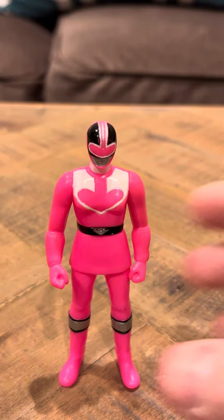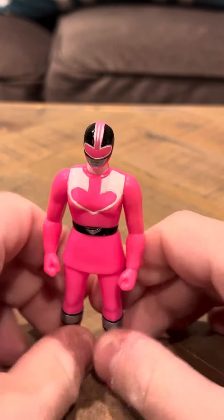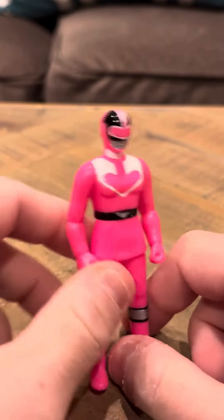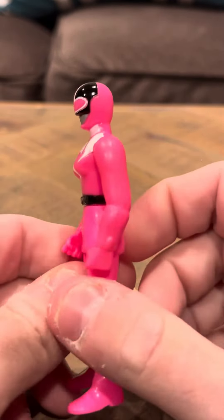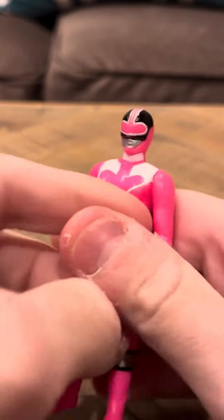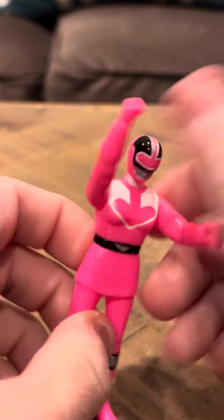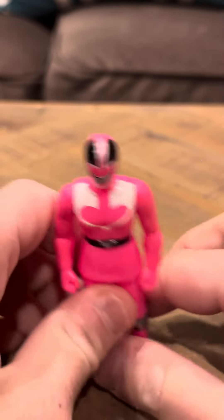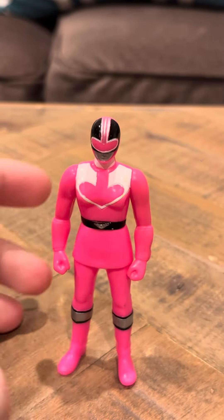It looks like a pretty nice figure. Everything about this figure is pretty cool. I think the Pink Ranger is my favorite, and I only have one Pink Ranger, so that's pretty cool. Pink Ranger is definitely my favorite of the line, for sure. You can put her arms up like this. And that's going to be my review for the Time Ranger Pink Ranger. Thank you, have a good day.